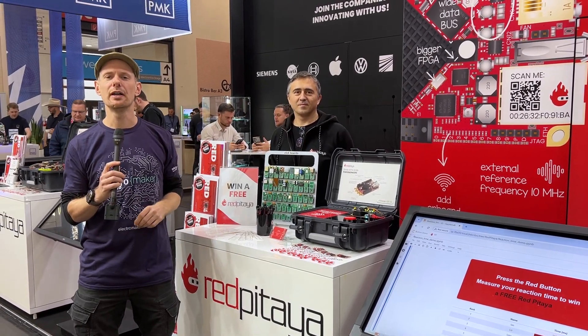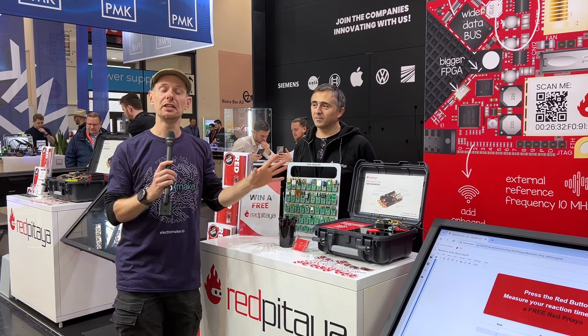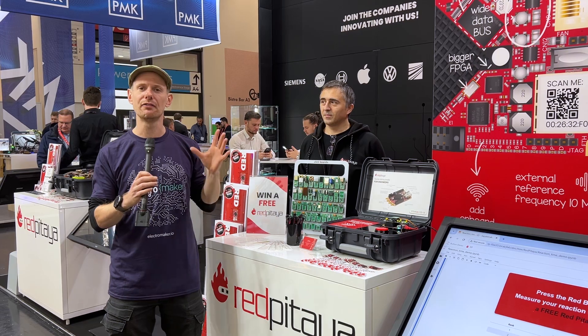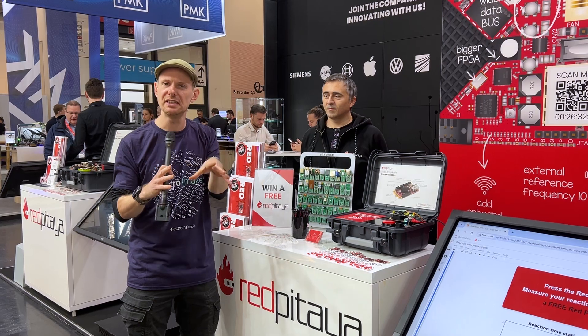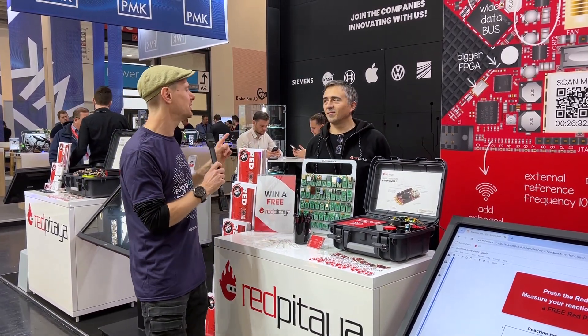We are here at Electronica 2024 in Munich and we've stopped by the Red Pitaya stand. We're going to be talking about the click board they have, which is an expansion for their Red Pitaya range. It's something you might find somewhat familiar because we have already put out a video on the channel about it. Robin has put out a product of the week all about the click board, and we'll leave a link to that under this video. I'm joined by Nick from Red Pitaya.